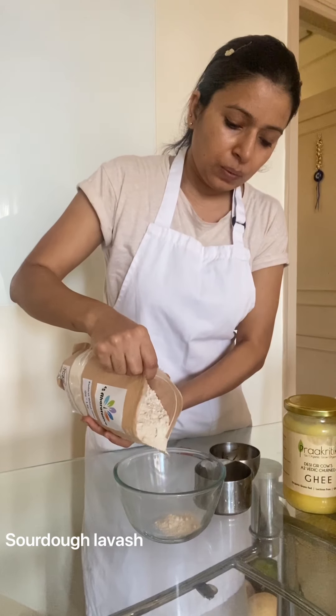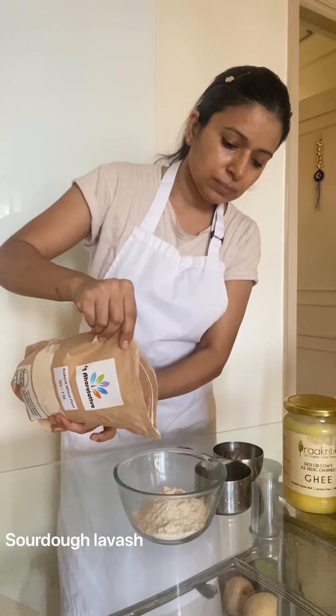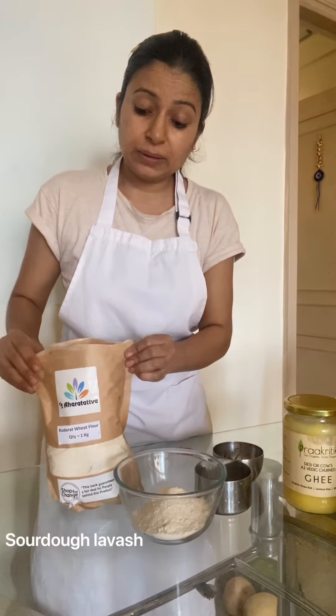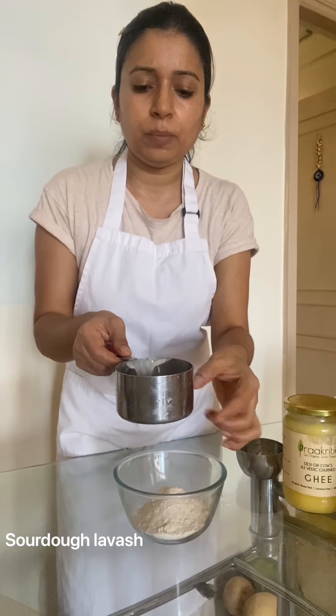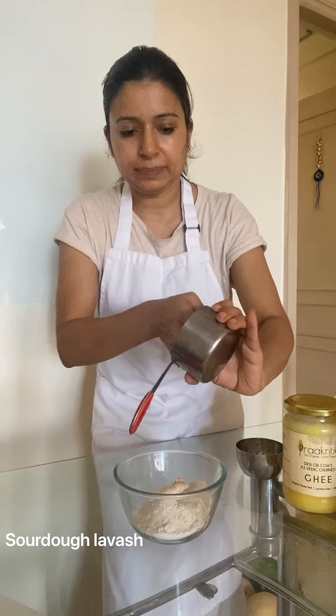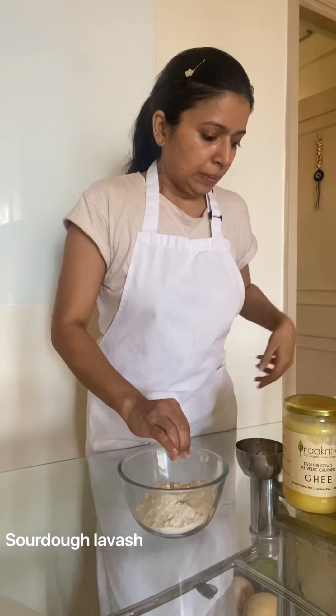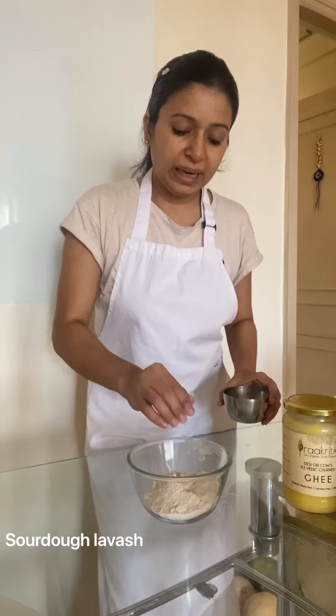For making the lavash, I am taking around 1 cup of whole wheat. Many people won't have kitchen scales, so we are using measurements in terms of cups. Then I am taking 1/4 cup of discard. If you want, you can add a flavoring agent. If you have dried herbs, I am using rosemary.